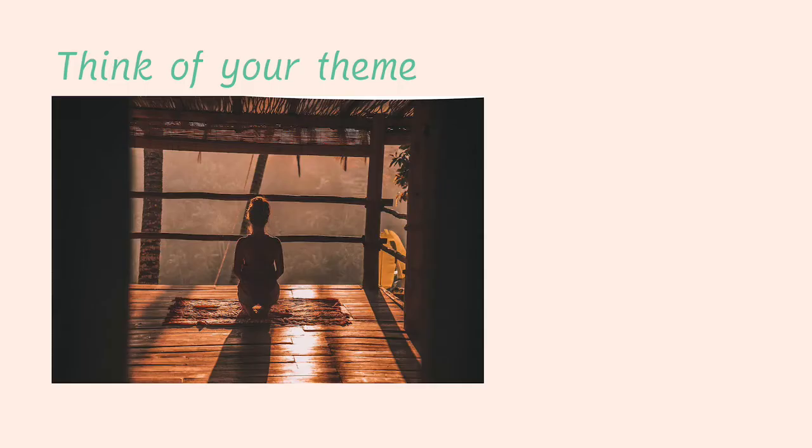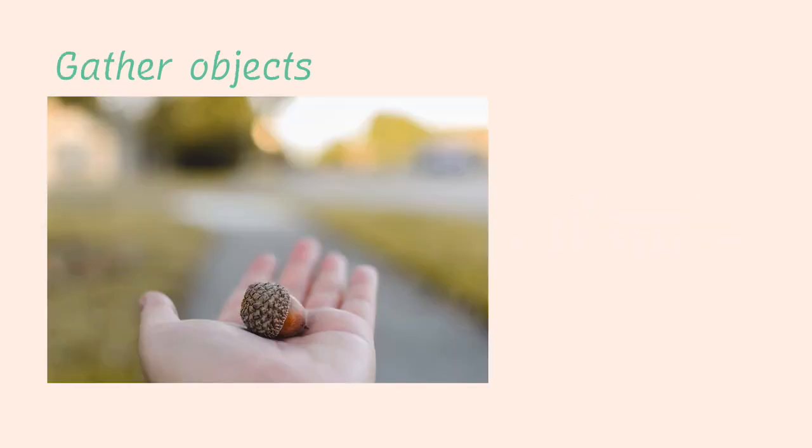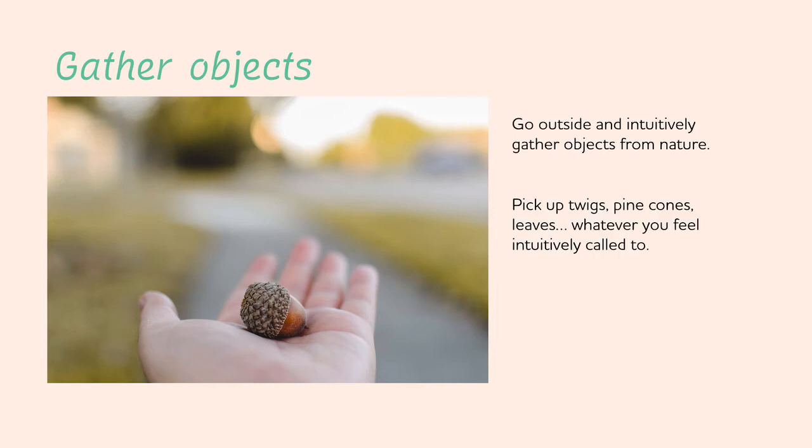Think of a healing theme you'd like for your sand painting. Maybe there's an area of your life that you're needing to reorganize or do some healing in — this is great to dedicate as your theme. Once you have that theme in mind, go outside and intuitively gather objects from nature: pick up twigs, pine cones, leaves, whatever you feel intuitively called to.